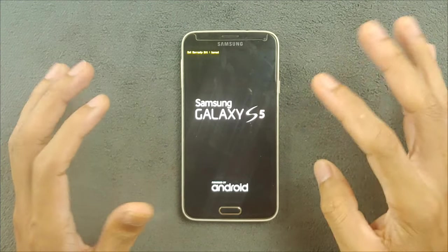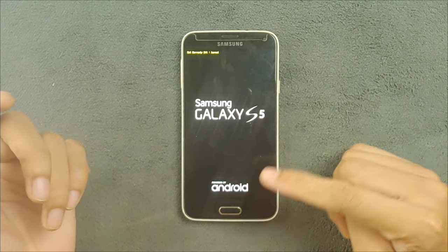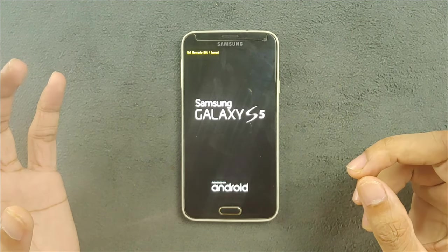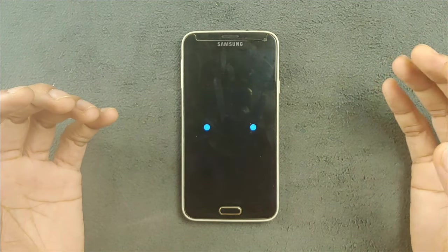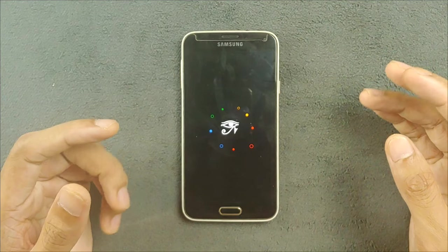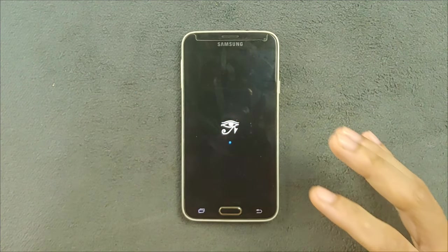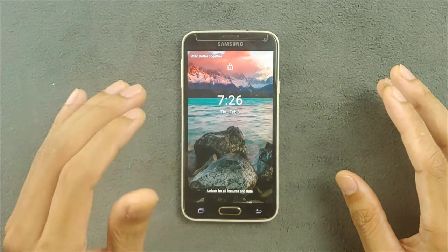It's called C-Droid ROM and it is a pretty stable ROM. If you are using a Samsung Galaxy S5, you can try this ROM — it's pretty good and will give your device a new life. We are going to explore this ROM. If you want to know how to install a custom ROM or a flashing tutorial, you can find those on YouTube. I will also put the ROM link, TWRP, and GApps in the description below.